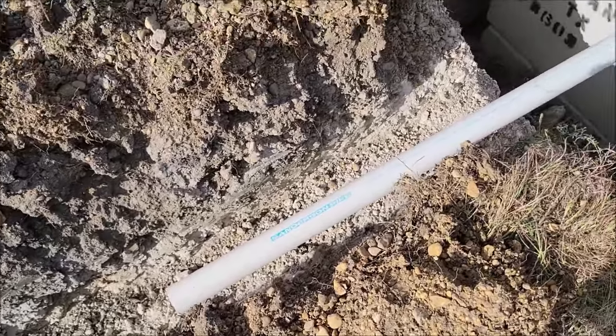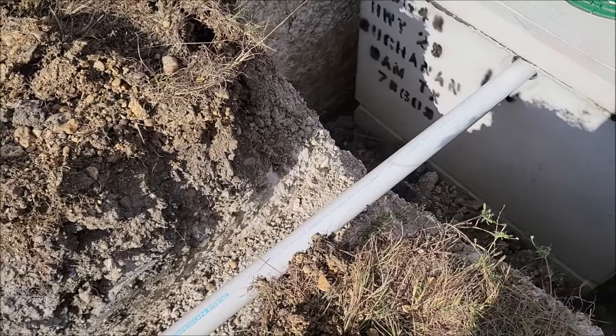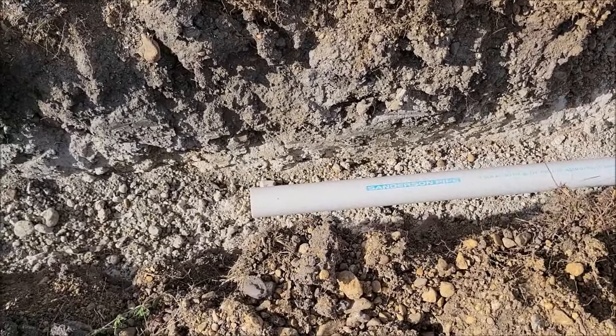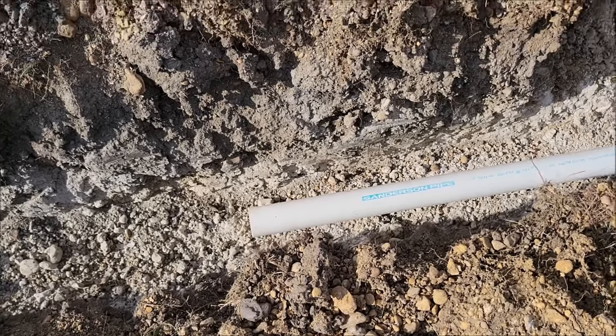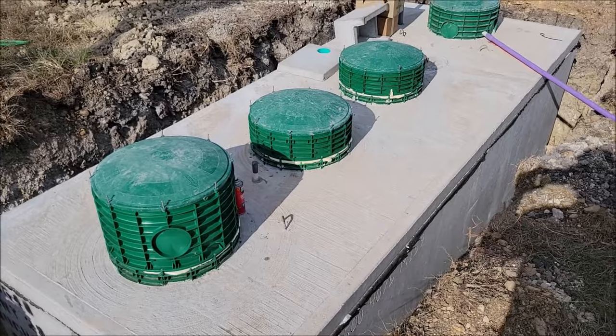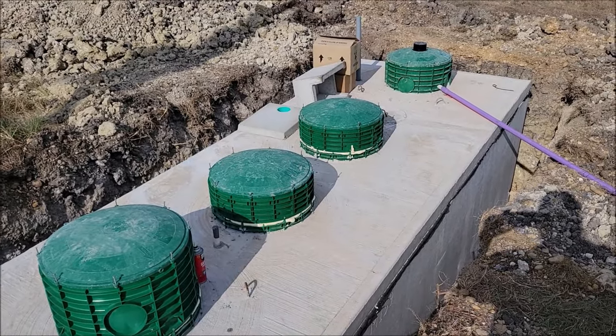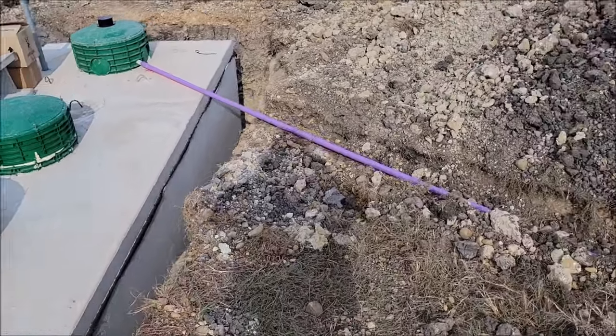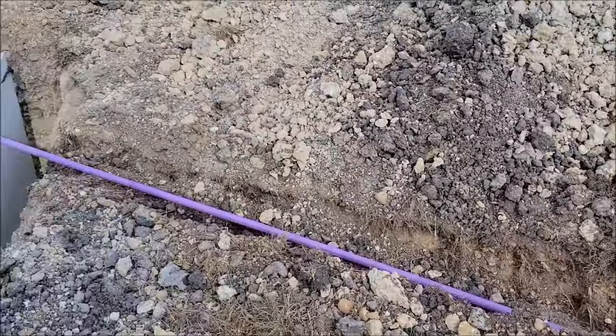Here's the inlet pipe that's going to go into the septic — they're just going to put a clean out on this so we can connect into it later. And here is the rest of the tank: the risers are on the pipes for the bubbler and the pumper. You can see where this is the sprinkler line connection here.